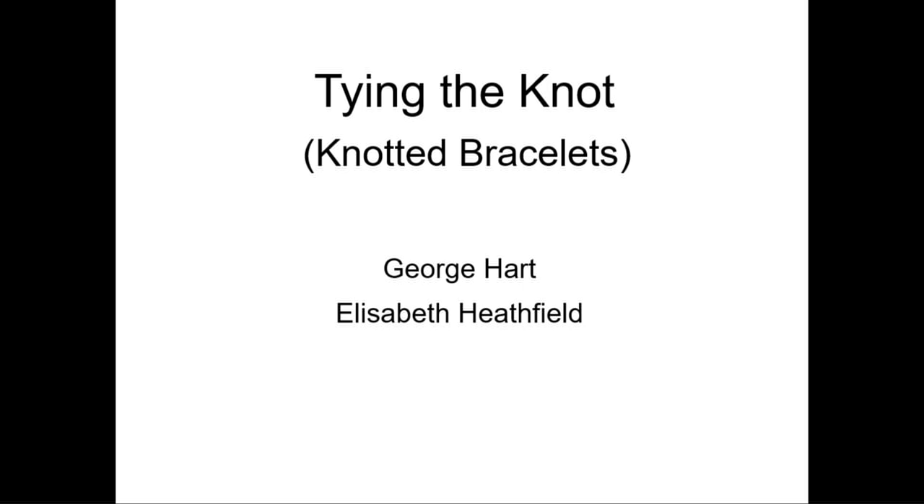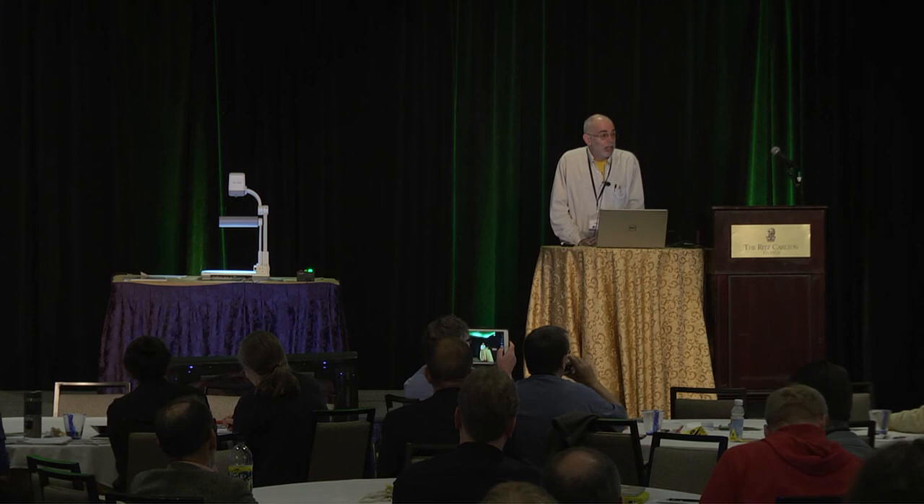I'm going to talk about tying the knot. It's about knotted bracelets — it's kind of a puzzle and a gift thing. I want to give you a challenge. Let me just start with a commercial.